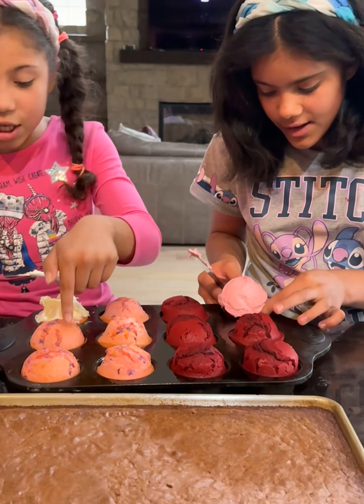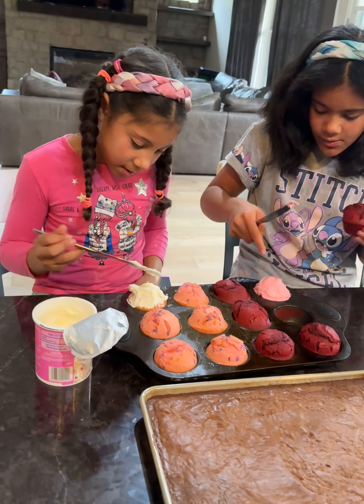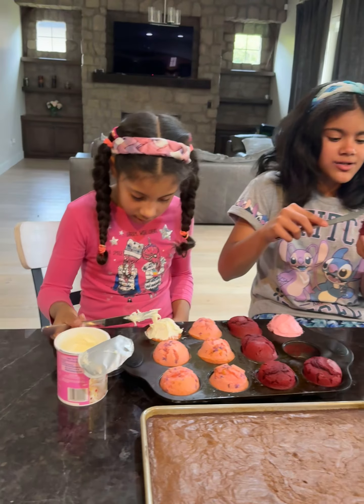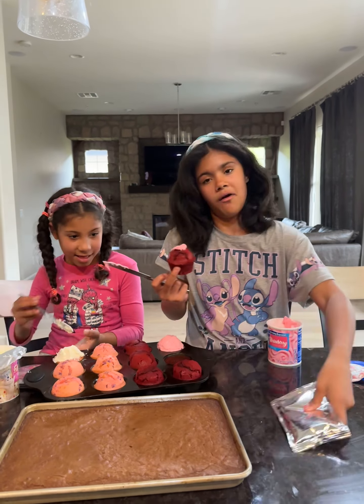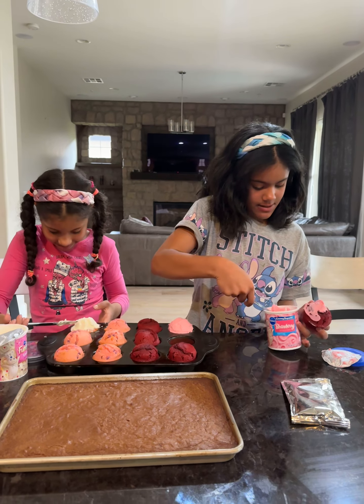Mine's perfect — this one's the most perfect ever. That one's the second most perfect. I'm calling this one my number one customer. We also have some brownie — this is the frosting for the brownie, and now we're going to keep going.